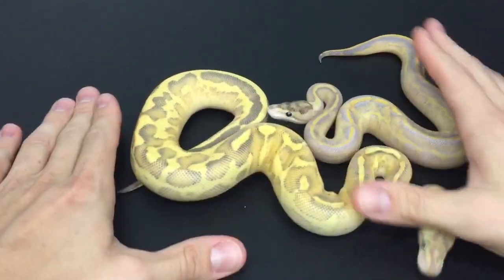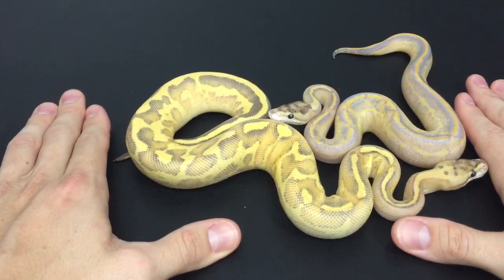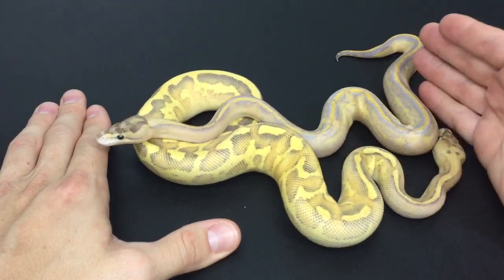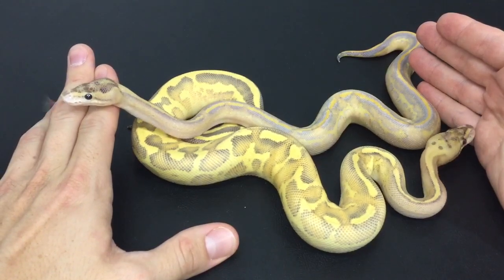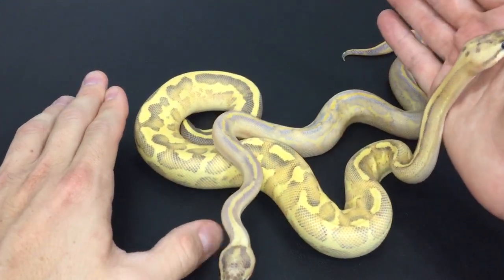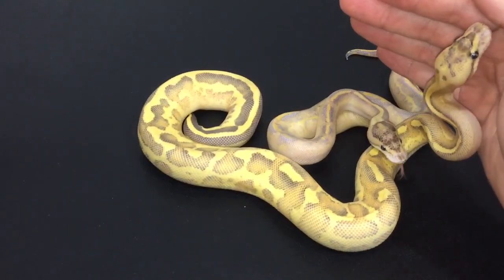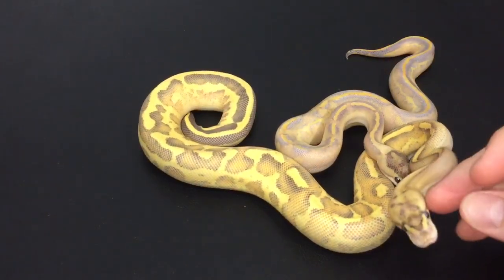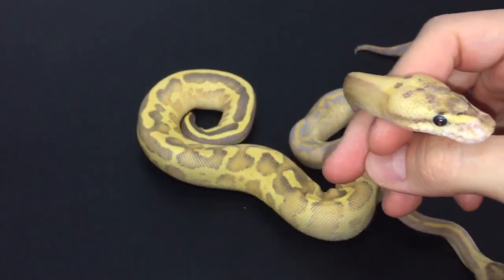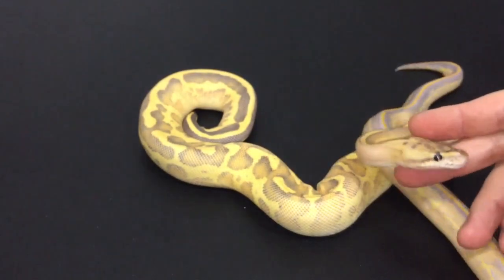Very similar yet very different as well. Hope you guys enjoyed this one. I'm gonna try to make more videos soon — it's just with all these babies I've got to get everything situated first, and then I'll start making a lot more videos once everything starts growing up a little bit. I don't like filming right when they come out of the egg. I want to see them on film with at least a few meals in them — they look a lot better, more filled out. Look at that red pupil! Alright guys, see you later.